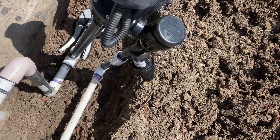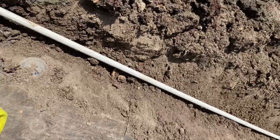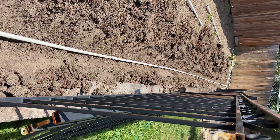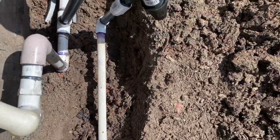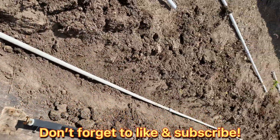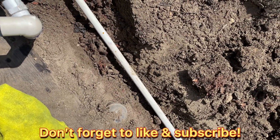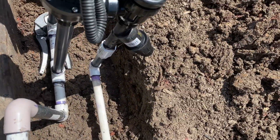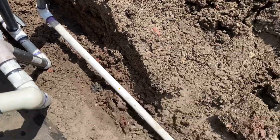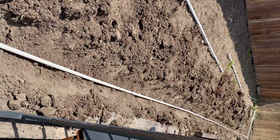I'm getting this drip system piped out. I've got Schedule 40 in here all the way to the end, and I'll make the transition to a drip line at the end. The reason I'm using Schedule 40 is because they're going to have plants in here and might be digging — it's harder to break Schedule 40 PVC. If you wanted to start here with the drip line that's up to you, but since we're putting plants in here, we'll stick with the PVC.